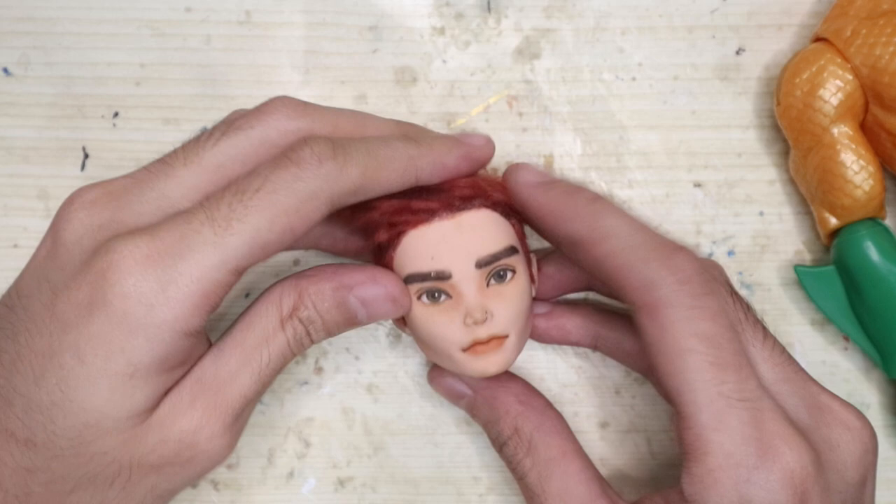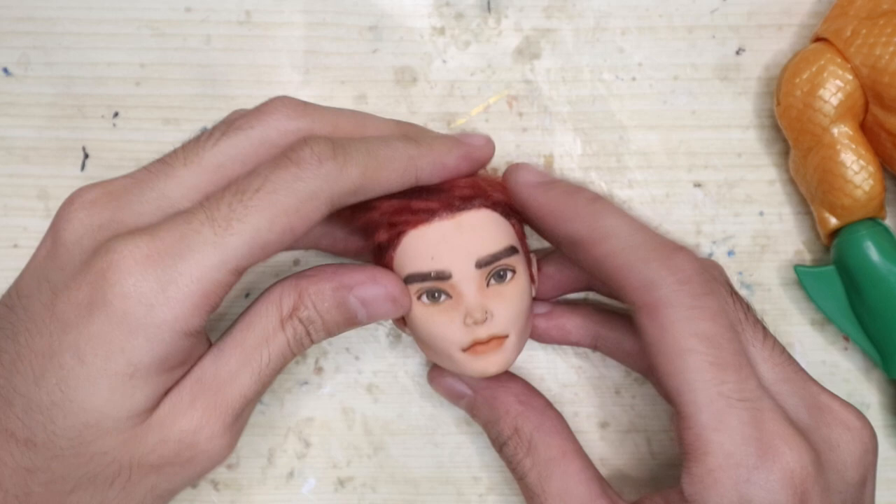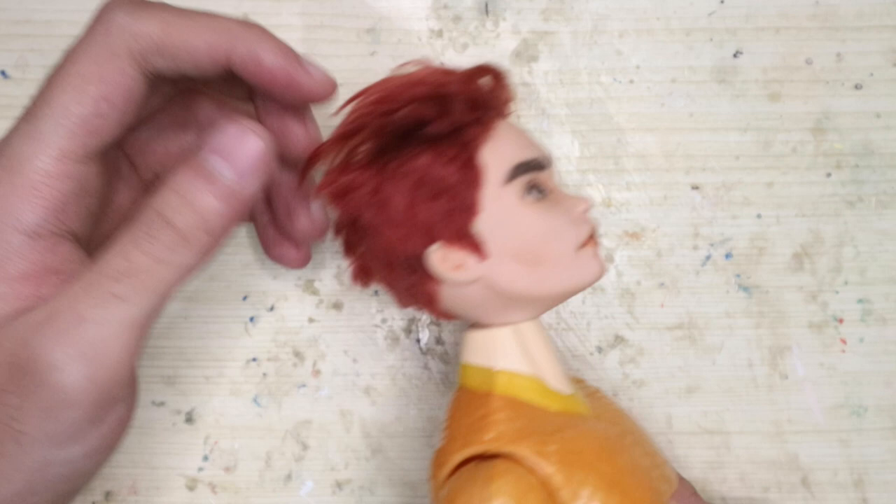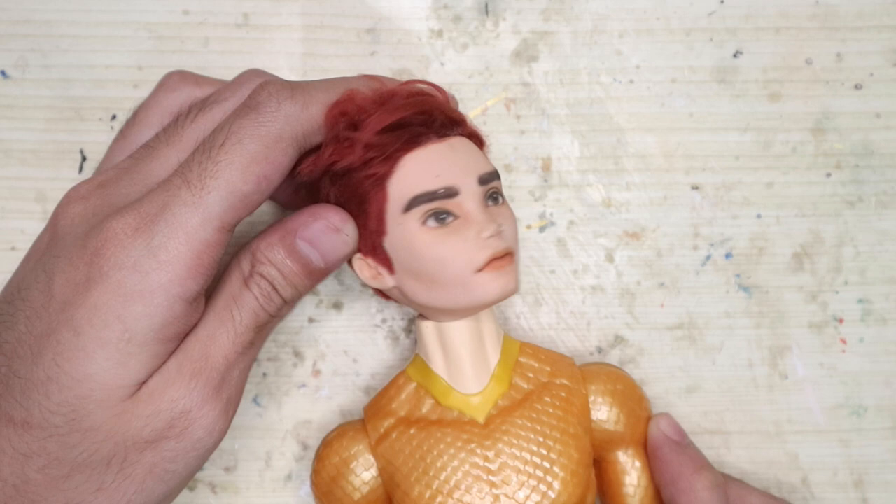For the head base, I'll be using one of the failed mini Aquaman heads. Last time I did this was with Bowser, and it was an Ever After High head, so the mouth of the neck hole fit flush very nicely around the neck. But this one is a Monster High head which has a smaller neck hole mouth, so the head only sits on top of the neck instead of being flush with it. It still attaches very well, so I guess that's fine.